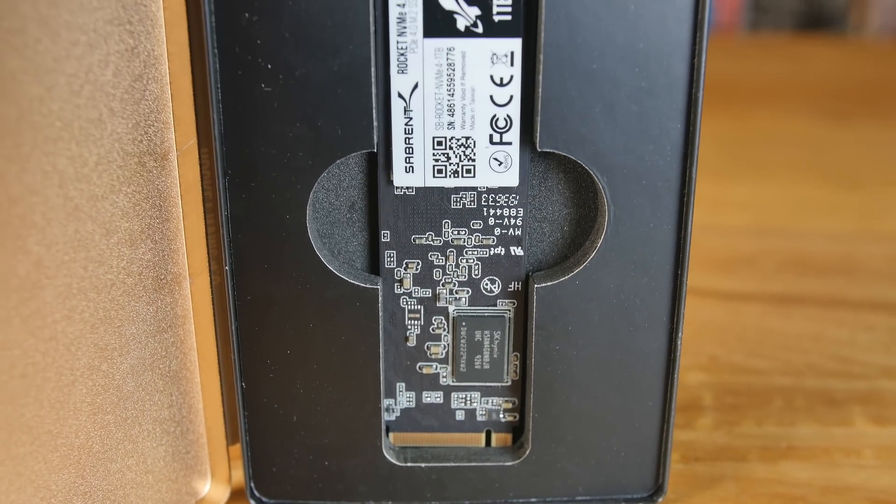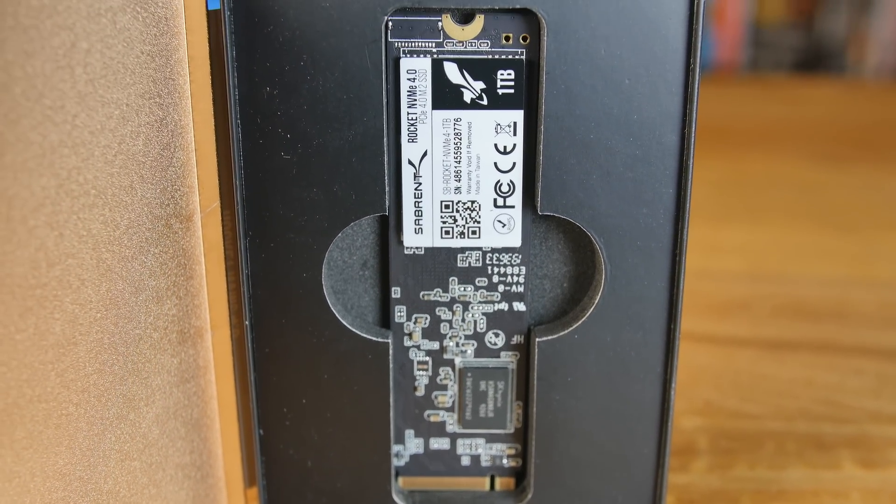Another thing that's impressive is the price point. Right now it's $199, but prices always go up and down, so we put the link right at the top of the description. If you scroll down you'll see it and can check the current prices.